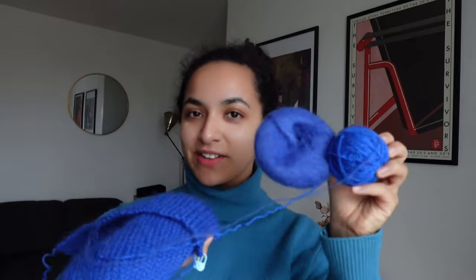We're almost at 1,000 subscribers and I'm very happy because I'm really loving the wholesome community we're building here. Let's get into the video. So today we are going to work on recreating my very first crochet project using this beautiful mohair yarn that my parents got me for Christmas.